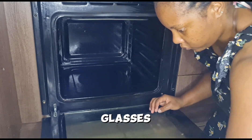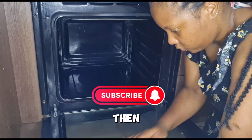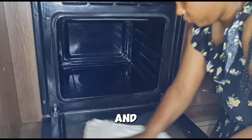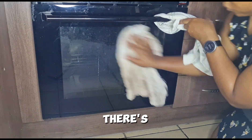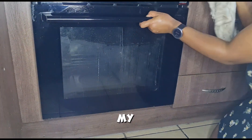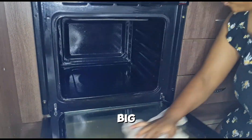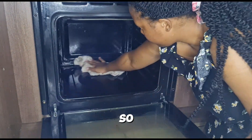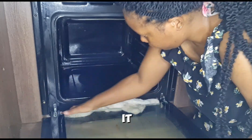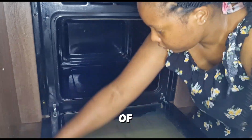The other challenge I faced with this oven was trying to clean between the two glass panes. There's like a space in between them and there's dirt between the glasses, but I couldn't get my hand through the gap because it's not that big. While wiping it down, I was trying to think: how do I clean the other end of this glass?